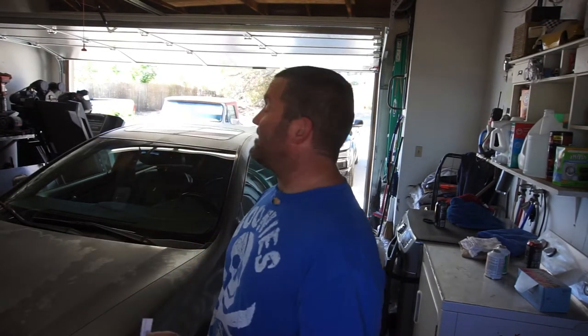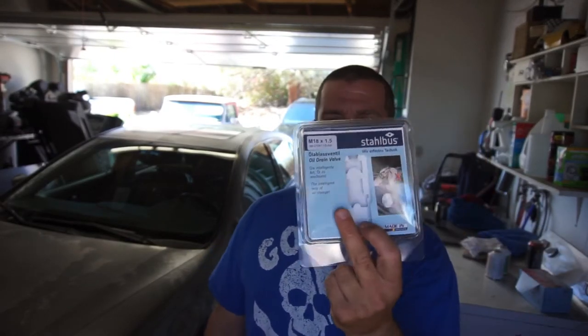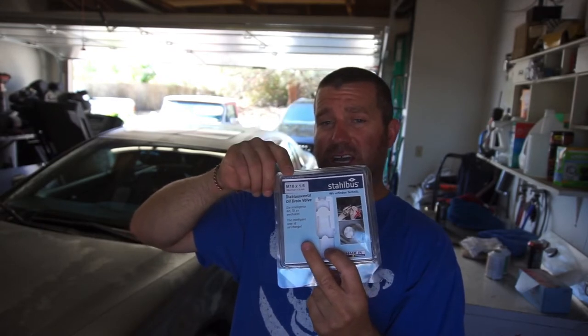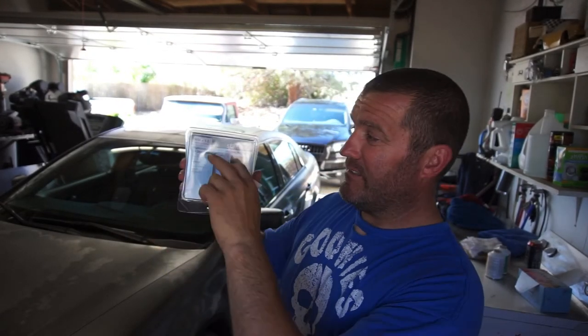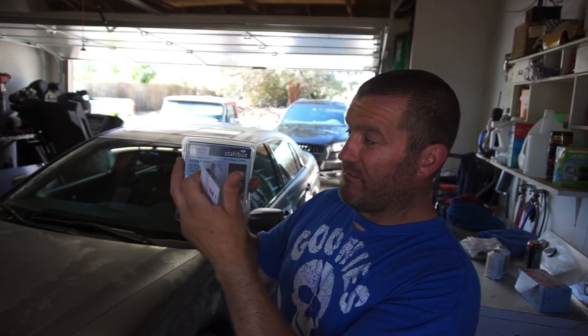What I'm doing is getting to 2,000 subscribers and I'm gonna purchase you guys a kit — whatever size you need. Tell me the car make, model, engine size, or you can just tell me the thread size. What I want in this video is for you to comment the size you need. This is an M18 by 1.5 thread, for example.